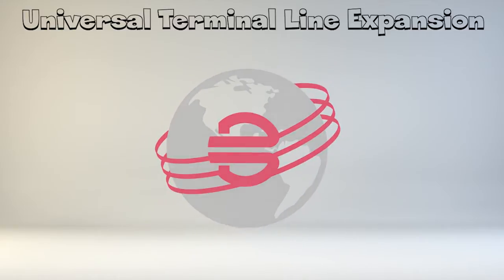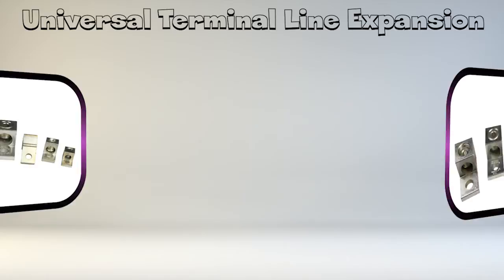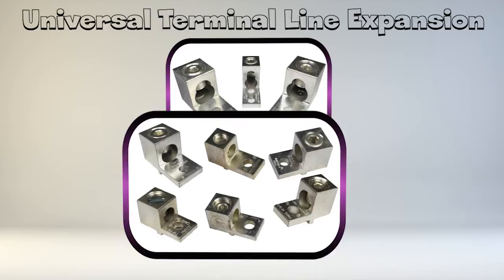Berndy is pleased to announce additions to the extended Universal Terminal line expansion. There have been 18 new items added to the current Universal Terminal portfolio. This includes three two-conductor single-port keyhole lugs, six single-conductor anti-rotational lugs, and nine six and eight conductor lugs.